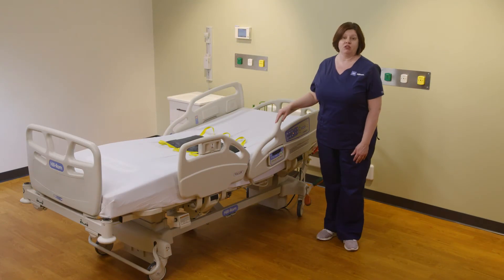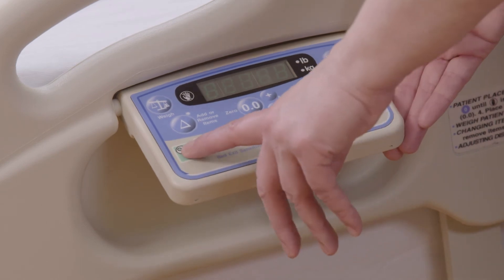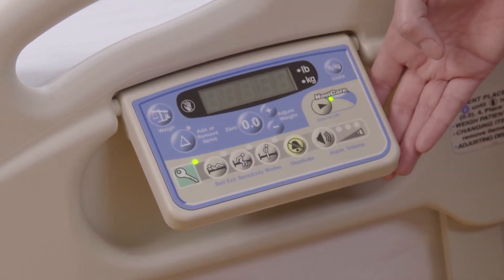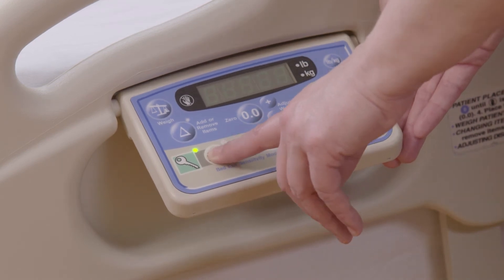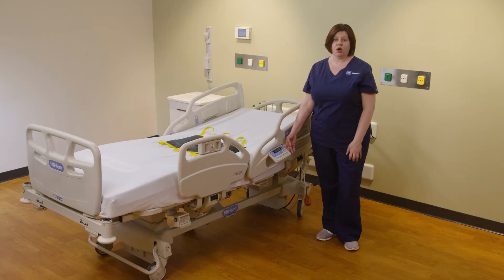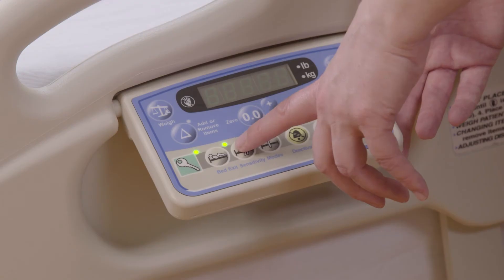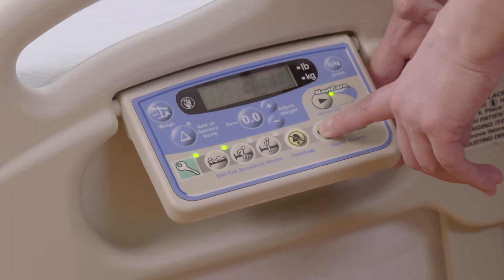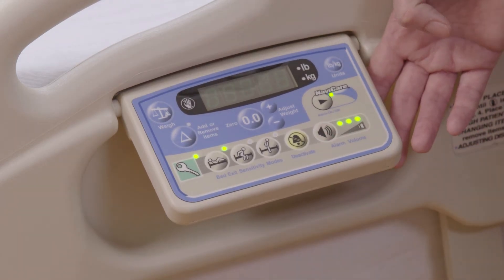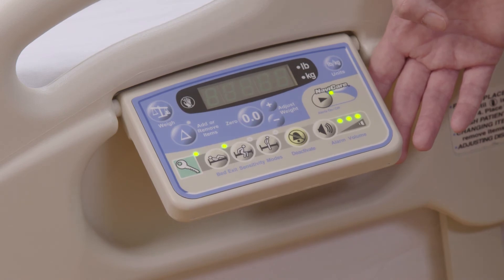Now I'm going to set an alarm for a patient who has been deemed a high falls risk. Simply engage your key on the scale pod and select the most sensitive setting. You will hear one chirp indicating the bed exit is set, and the light next to that icon will be illuminated. Additionally, if you would like to increase the volume of the alarm, you can push the volume button to increase the local alarm volume.